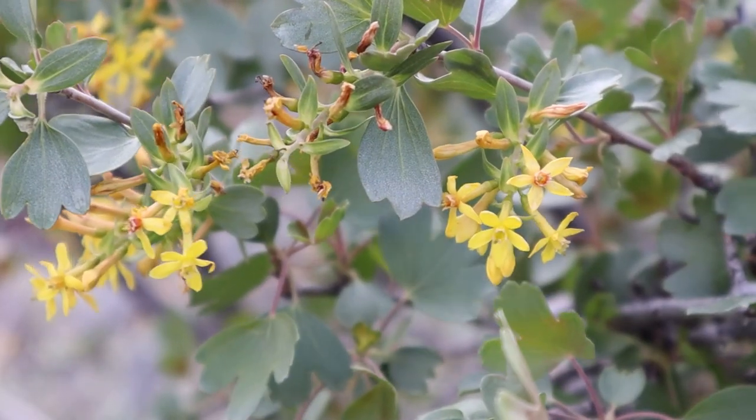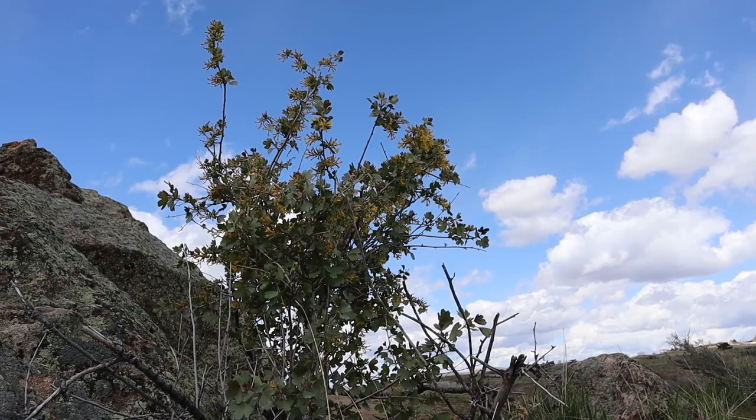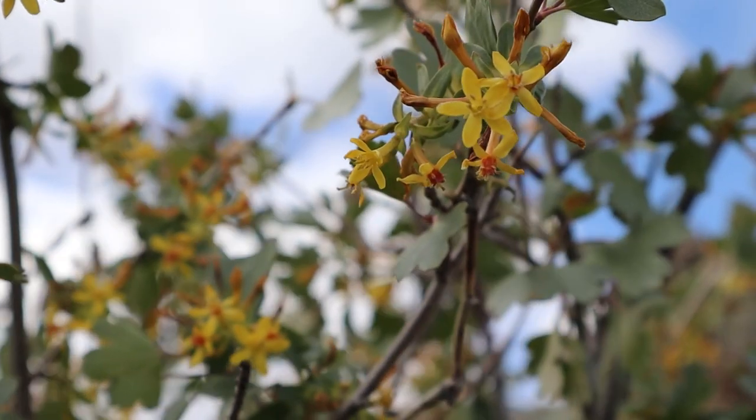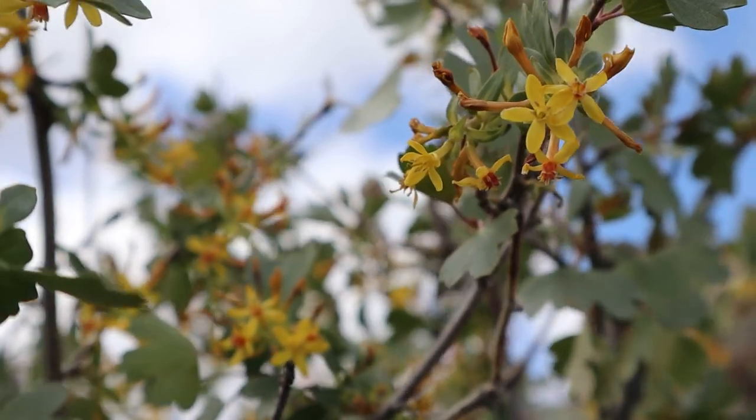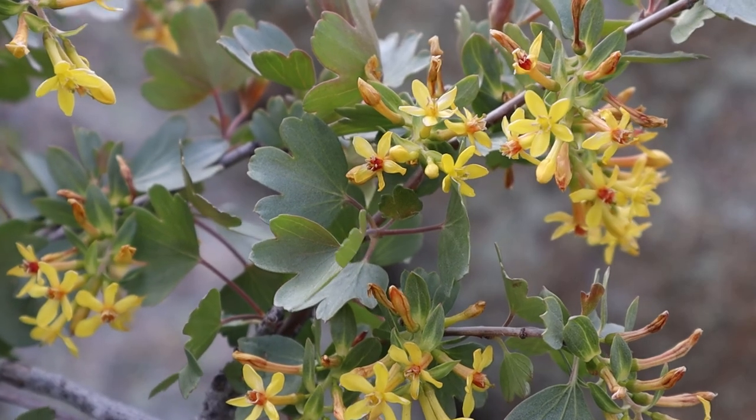The golden currant is also known by the names clove currant and buffalo currant. The plant is actually a shrub but it can grow up to 10 feet tall. It blooms in the spring with these bright yellow flowers, and some say it produces a scent that smells like cloves or vanilla — although I took a big whiff and I didn't smell anything.